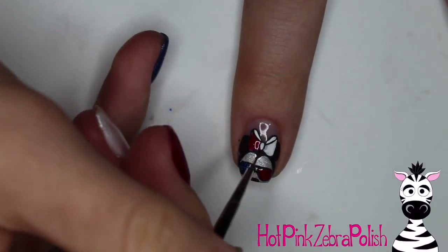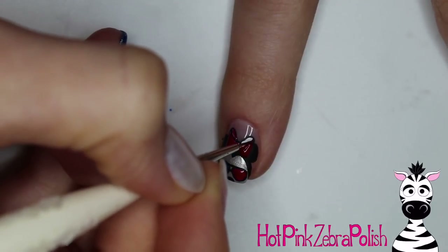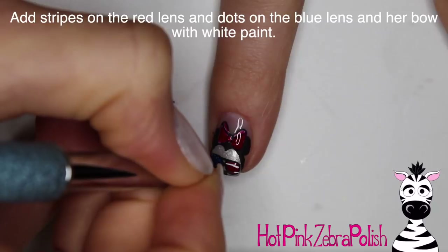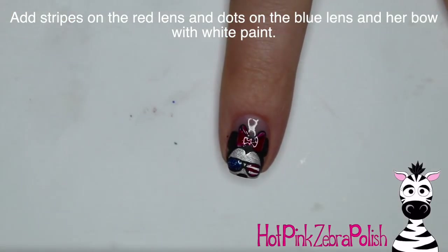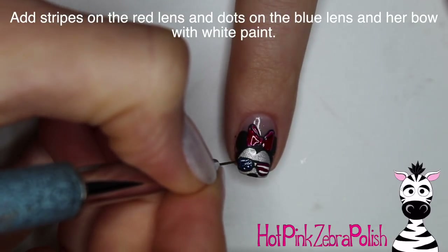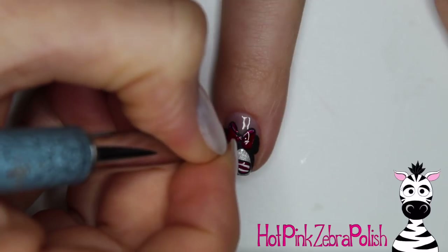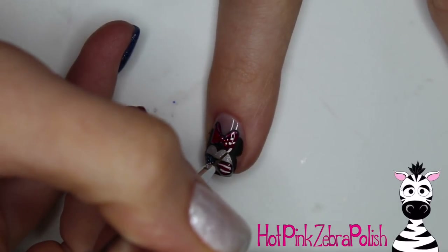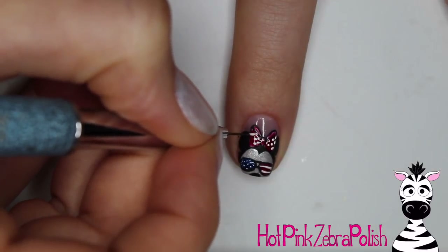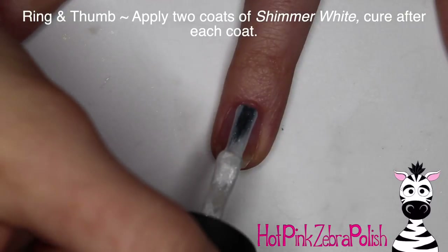The next color is called Chest to Chest and is a super sparkly red — I'm going to fill that in over the top of the bow. Then I'm going to add stripes over the red lens of the glasses and little dots over the blue lens and over her bow. I have both a sparkly red and a shimmery red in this design because I couldn't decide which one I wanted more, so I decided to use them both. You wouldn't have to — normally you'd probably just do one red for everything, but they're both gorgeous colors.